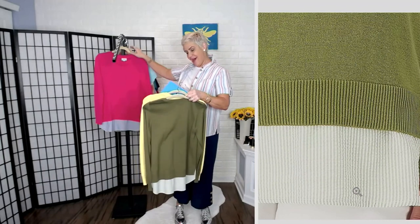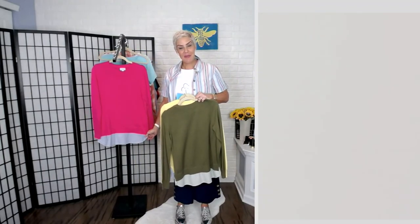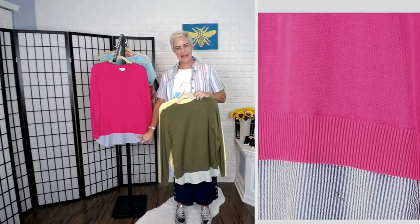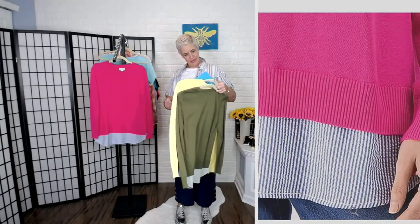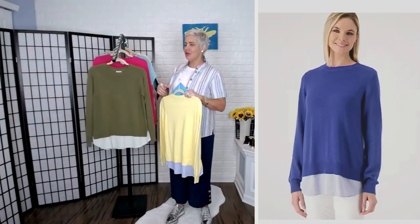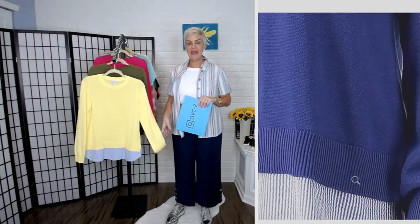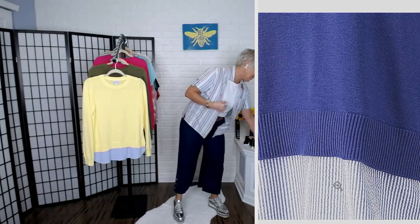Then we have the magenta — 120 remaining in that one. And in the magenta, we're going back to the blue and white detail on the seersucker. We also have summer navy, 130 remaining in that summer navy. That also has the blue and white seersucker trim.